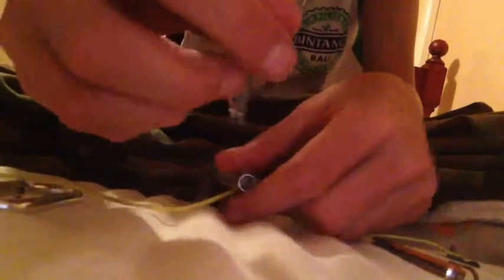So we got a cotton ball. And we got a survival straw wrapped up in duct tape. And this is my sewing kit and match striker.